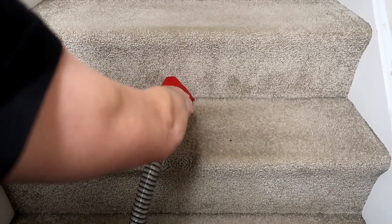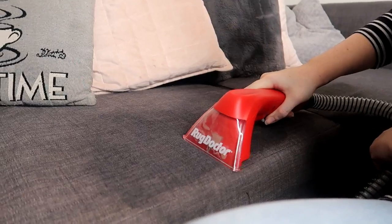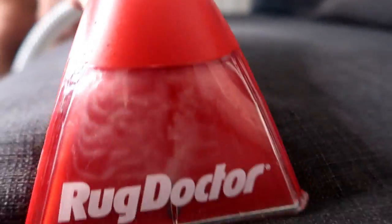Next up we have the fabric cleaner Oxy Power for the Rug Doctor, and I'm going to try that on the sofa. The sofa is notoriously bad — when we first got it last year we made a rule of no eating, no drinking on the sofa. Let me know if you've been in that position before — never lasts — and there are stains everywhere on it, so let's see if it can lift them. The only downside I'd say to the Rug Doctor is it can be quite noisy, but it needs all that power to suck up the dirt and it doesn't take long, so I really didn't mind it.